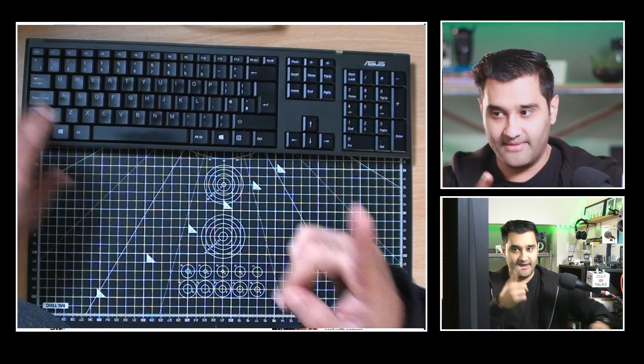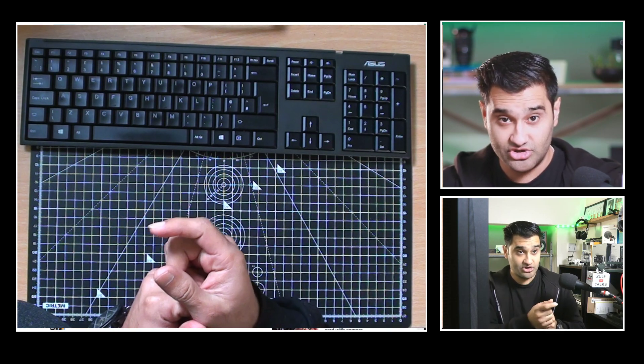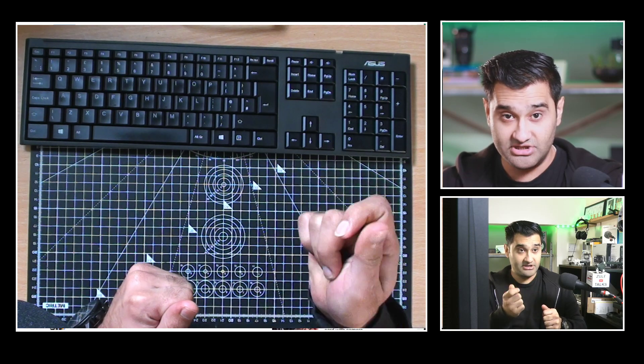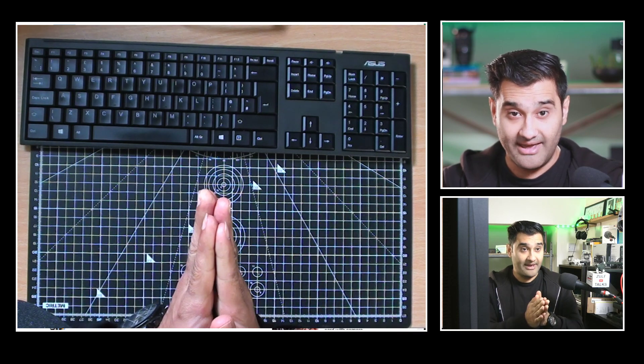There we go — I plugged it back in. All I did there was: my HDMI capture card is plugged into the USB port of the computer and the HDMI cable is plugged in. I removed the HDMI cable, which meant the USB was plugged into the computer and the capture card was connected, but there was no HDMI feed going in.